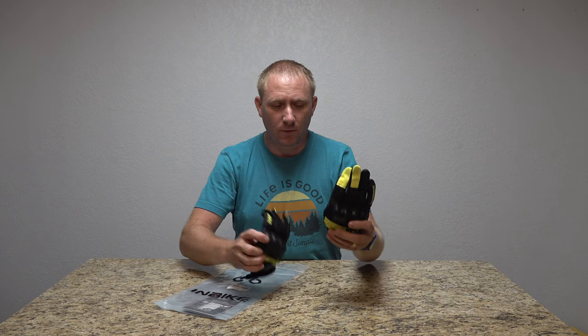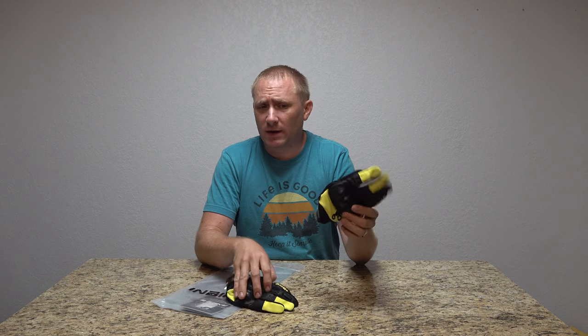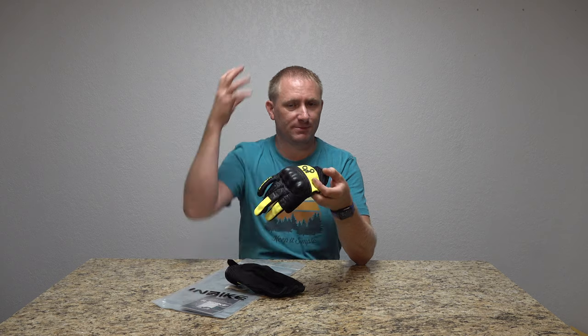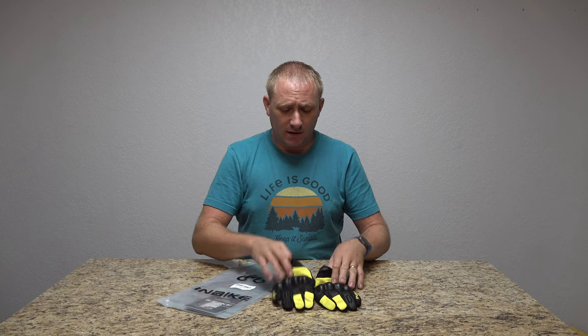I'm not crazy about all the safety gear — I don't really wear long sleeve stuff and I don't really put pads in my pants, but I'm getting better at it. That said, I did want to get a pair of gloves to protect my hands. So I found these — they're 28 bucks on Amazon from In-Bike, they have knuckle protectors, and some high-vis material which matches my high-vis helmet.